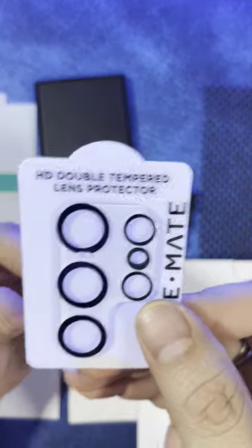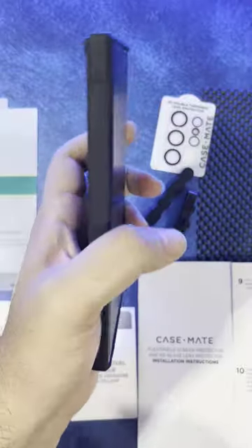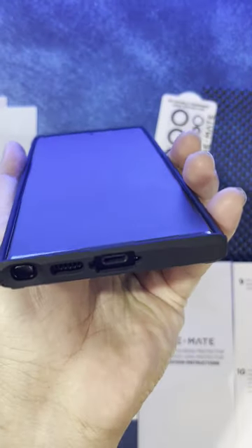These are HD lens protectors, so really a good choice. I think it's really compact for an S23 Ultra case — let me know what you guys think.